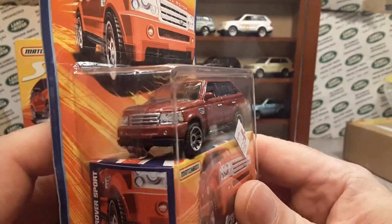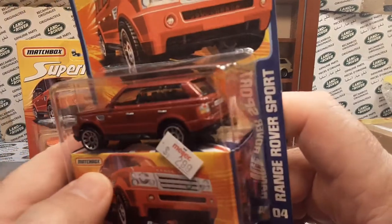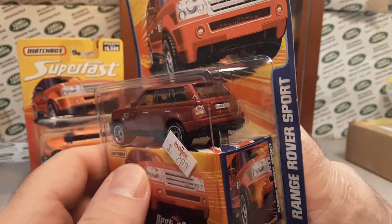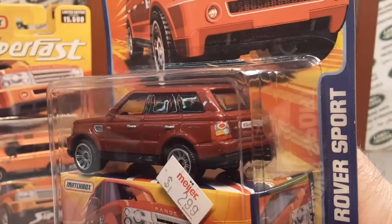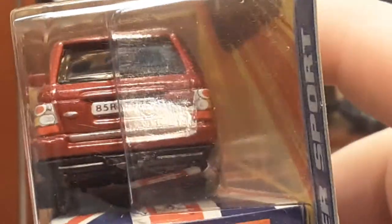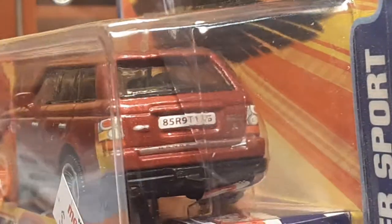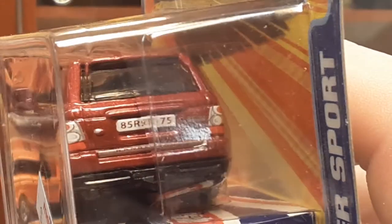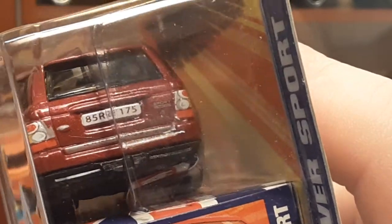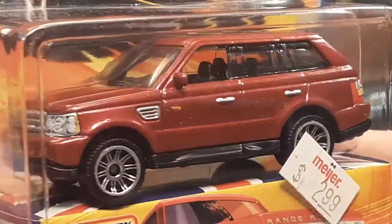No rubber tires — they're the 12-spokes like all the other ones. That's kind of why I took that one and made it a 12-spoke — took the two-piece rubber off — because that's kind of what these are. Basically the same deco on the rear taillights. I thought the license plate would say 'Best of British' or something, but nice taillights, got that tow bar on there, Range Rover on the tailgate, and you can kind of see 'Sport' on the left side.